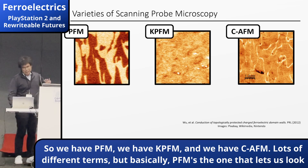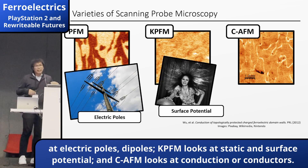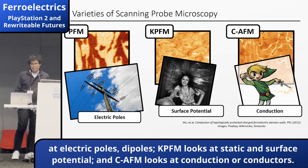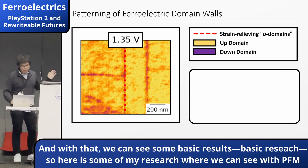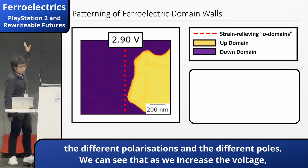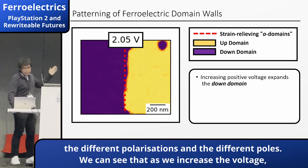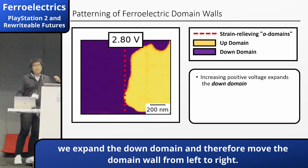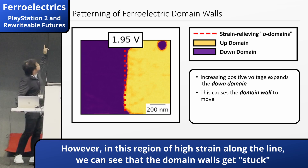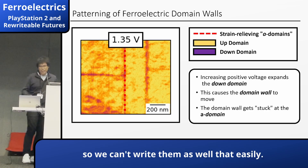With that, we can see some basic research results. Here is some of my research where we can see with PFM the different polarizations and domains. We can see that as we increase the voltage, we expand the down domain and move the domain wall from left to right. However, in this region — where there is strain on the film — you can see that the domain walls get stuck, which is really quite interesting.